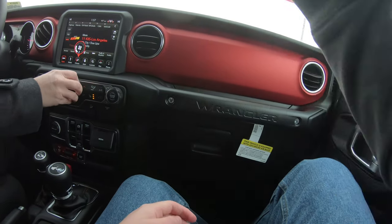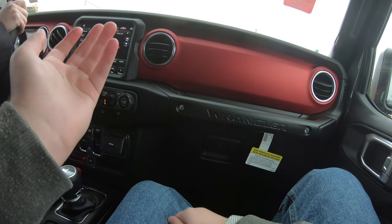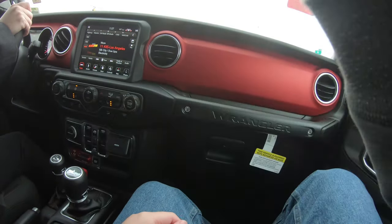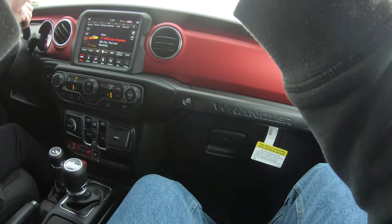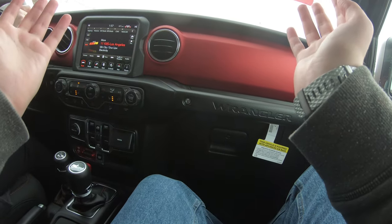Remember back in the 90s — Chrysler changed it to a square design. It was good but not many people bought it. But what really boosted sales was when they went back to the round headlights making it look like the old World War II Jeep. That's what everyone wanted.